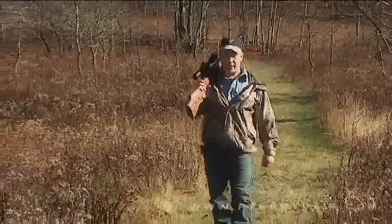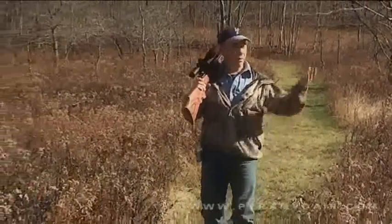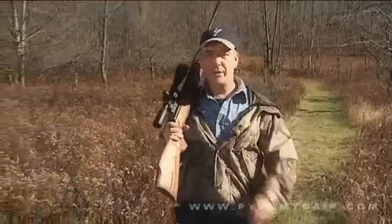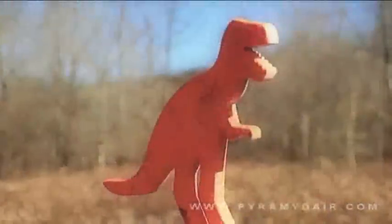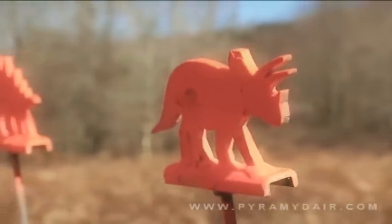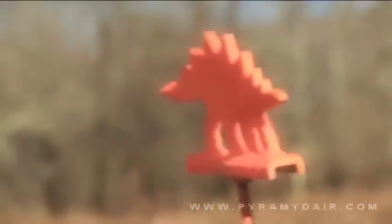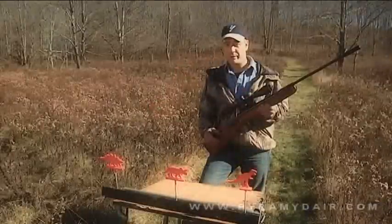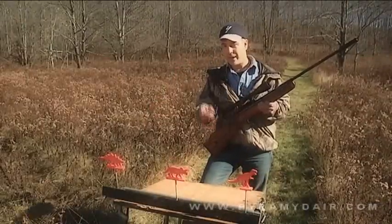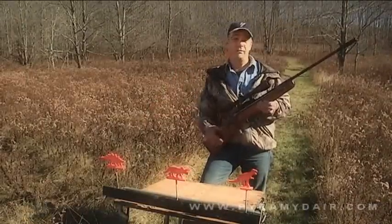Since the Beeman RX2 is a mighty hunting break barrel air rifle, I thought we'd take it outdoors on this beautiful autumn day and try to knock down these metal silhouette targets. I have three resettable dinosaur targets here. I'm going to try to shoot from 40 yards away. These are really small and pose a good challenge to shoot, especially off of sticks. I'll go for the Tyrannosaurus Rex, Triceratops, and Stegosaurus all in a row.